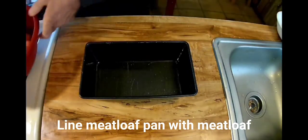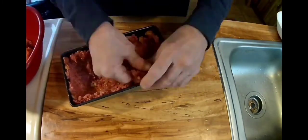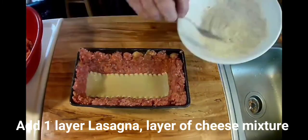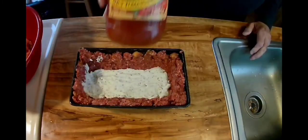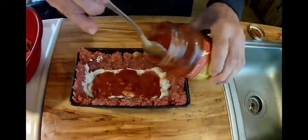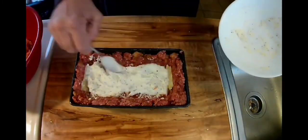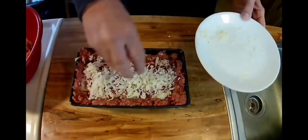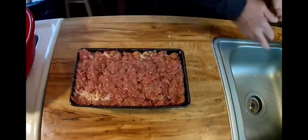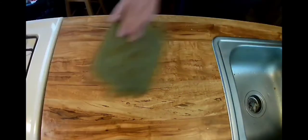Now it's time to line the meatloaf pan with some meatloaf — start with the bottom, line the sides. Add a layer of lasagna, the cheese mixture, some Classico garlic and tomato and basil sauce, some mozzarella cheese. And then do it all again. Top it off with lasagna, top it off with meatloaf. Into the oven at 350 degrees for about 30 minutes folks.